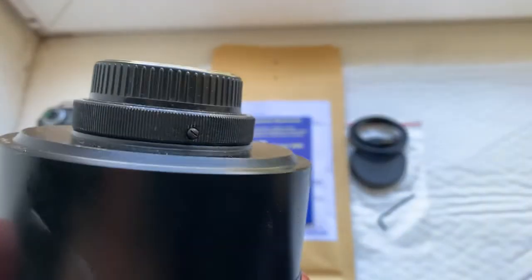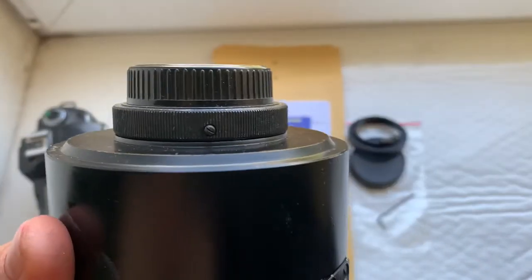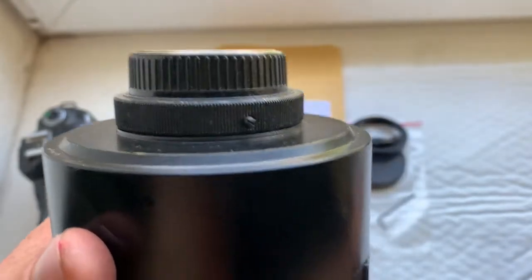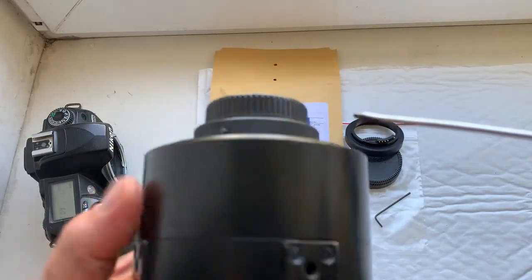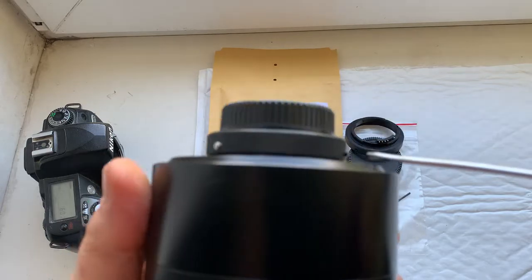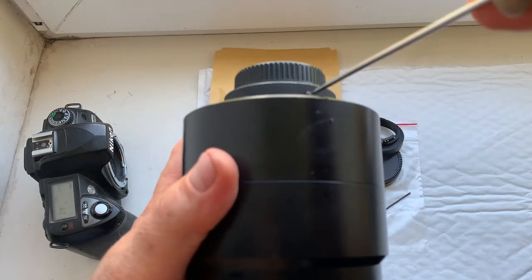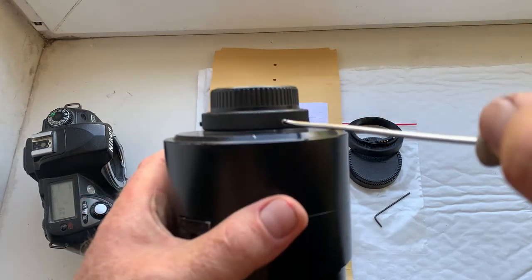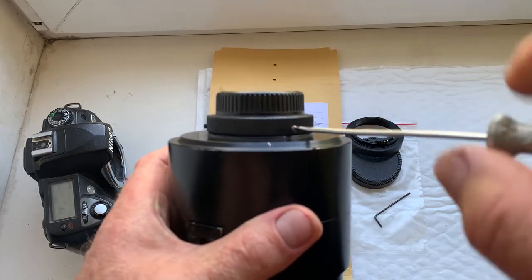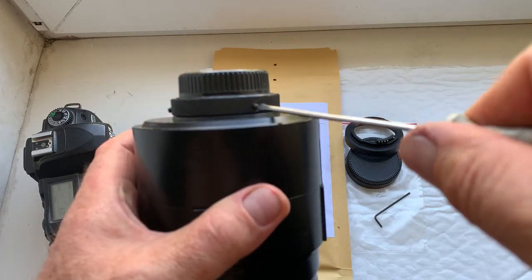First, unscrew the M42 adapter from your lens. Unscrew these three screws and remove the adapter out of the lens.